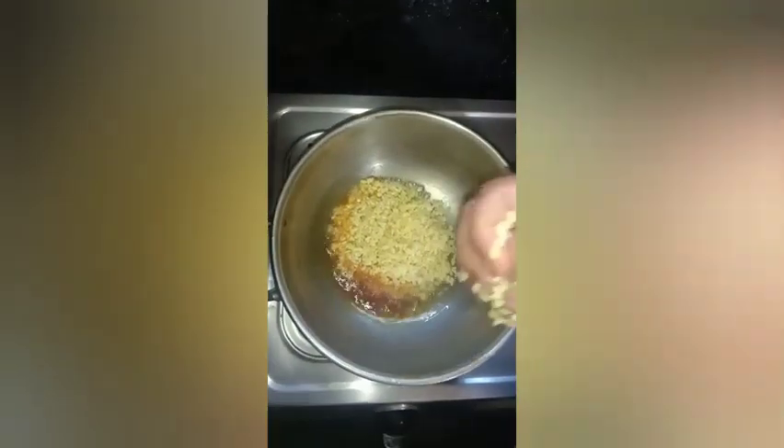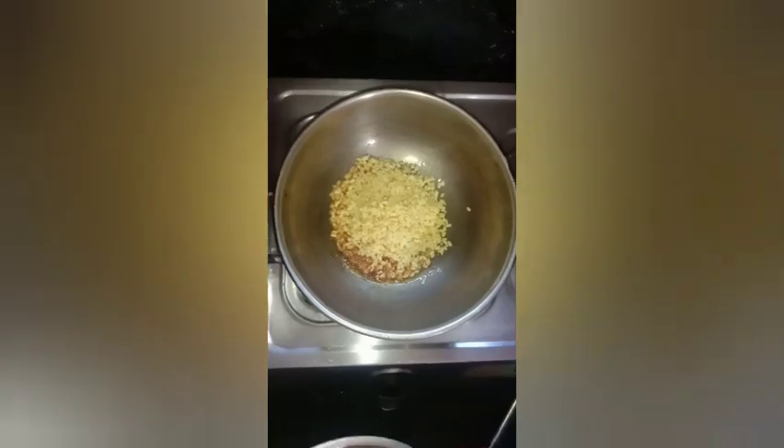We add 1 spoon of chili powder. We put 1 spoon in a small bowl. I am going to put this sugar in a small bowl.